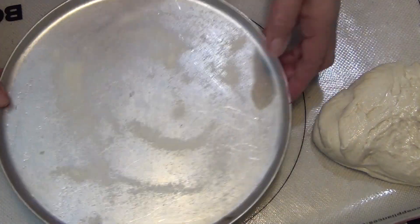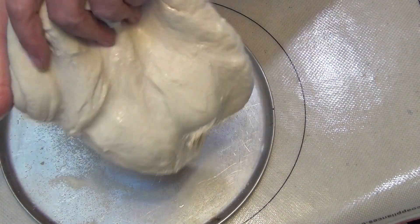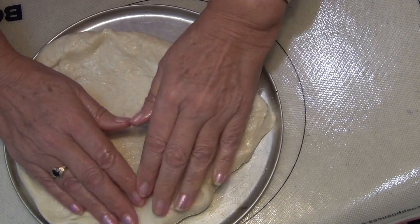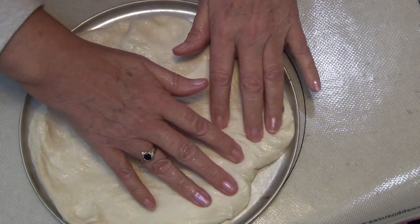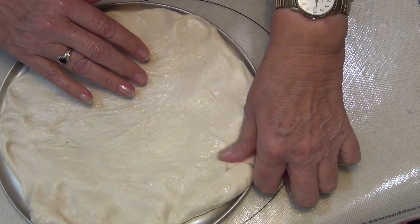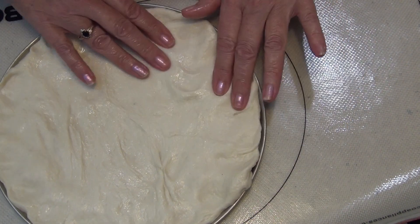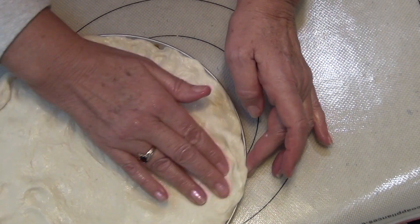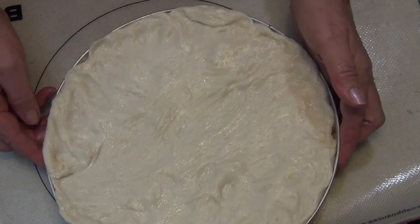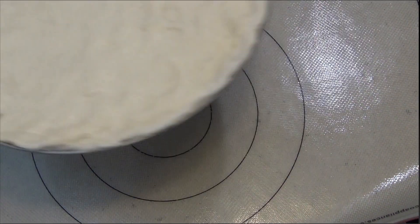Grab the second piece of dough and do the same thing — pick it up and start to stretch it out. I'm not going to try and throw this because I've got to clean this kitchen. Keep stretching, come up the edges a little bit so the filling doesn't get out. Pop both trays in a warm place again for another half an hour while we prepare the filling. No need to cover them.